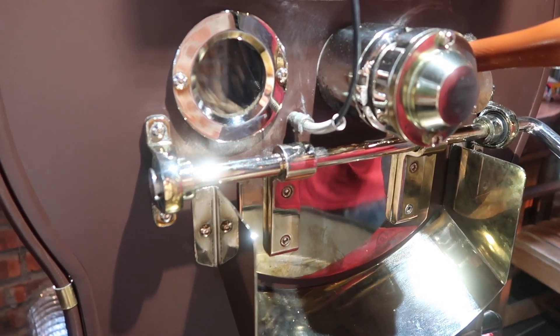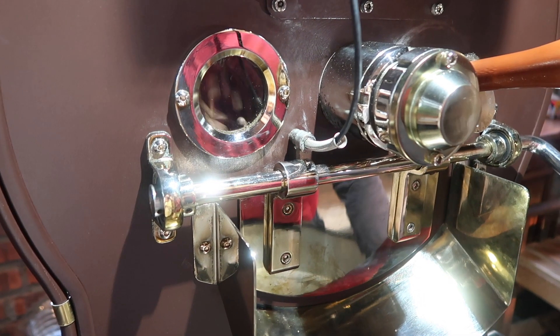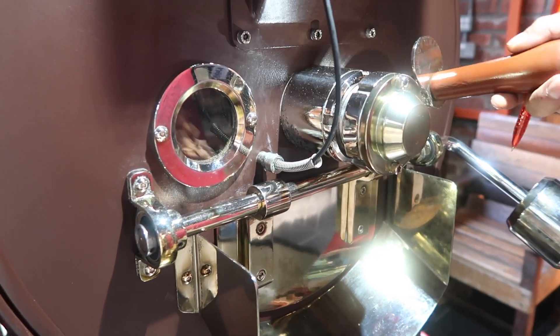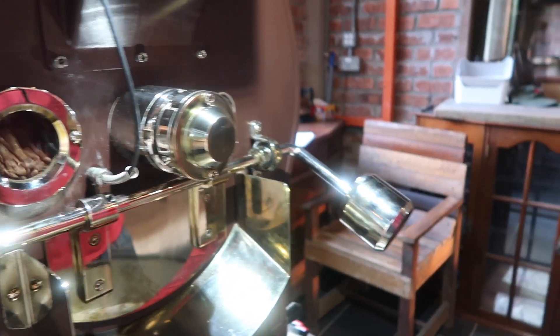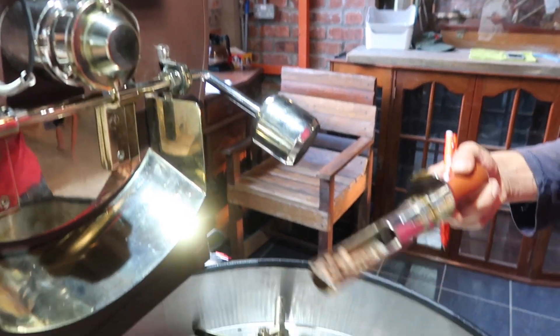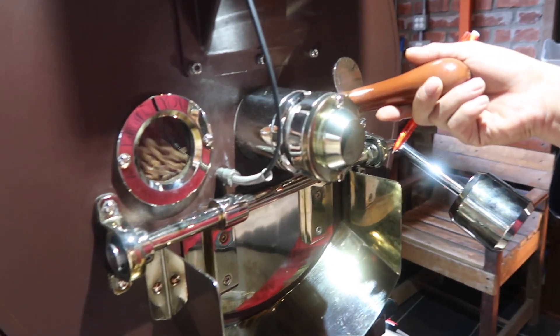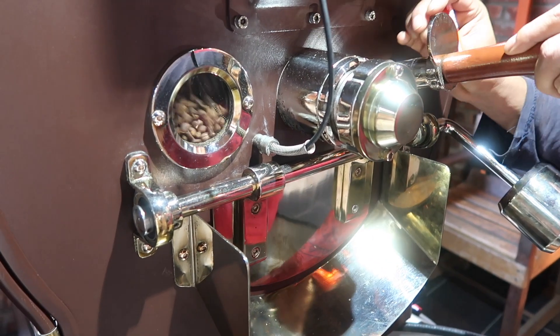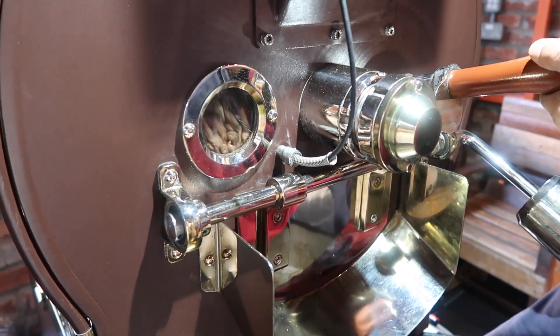As you can see, it's starting to brown more, and I know you can't smell it, but the aroma is starting to waft through the air. You can start to notice the early stages of the coffee aroma — you can already smell it.